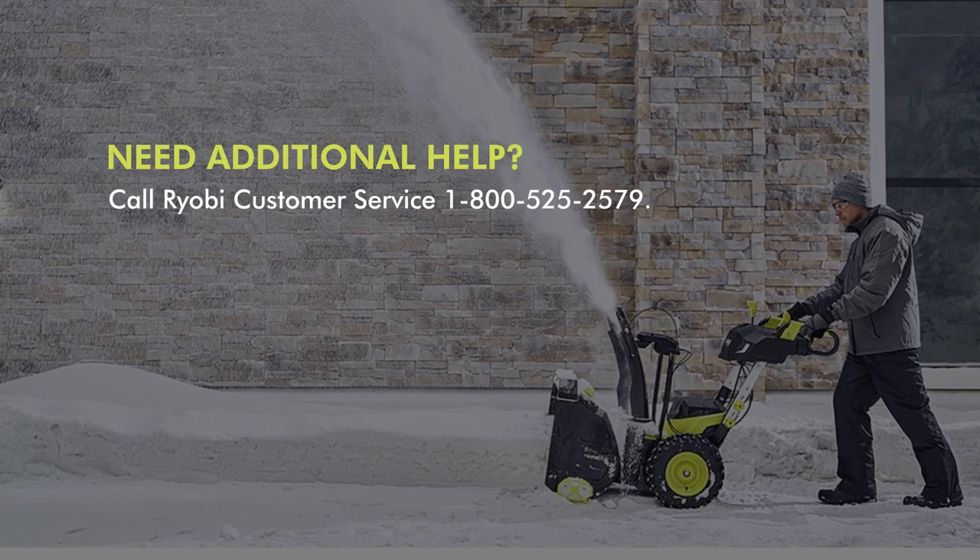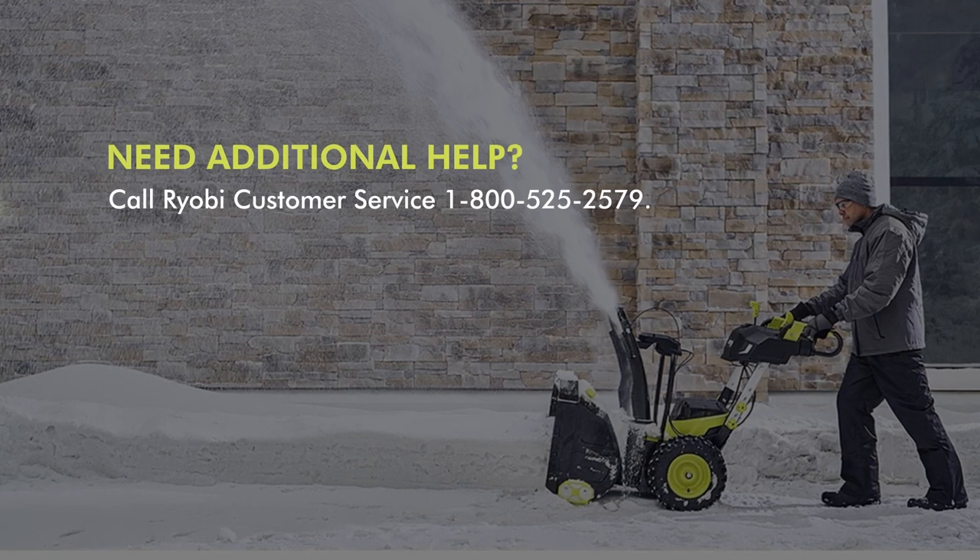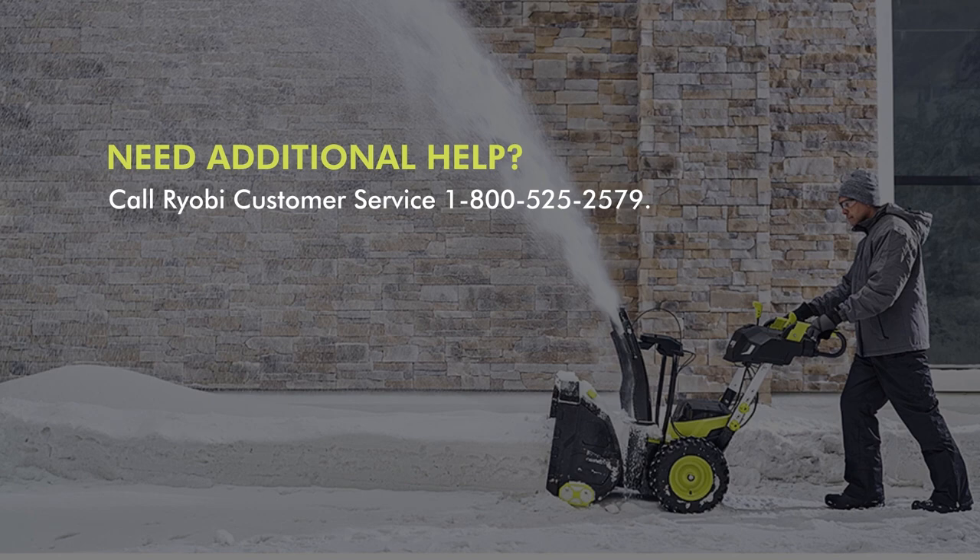Need additional help? Call Ryobi customer service at 1-800-525-2579.